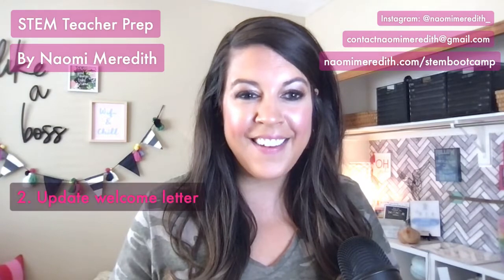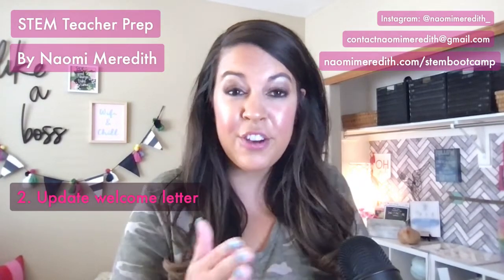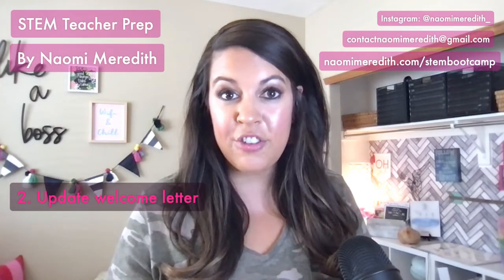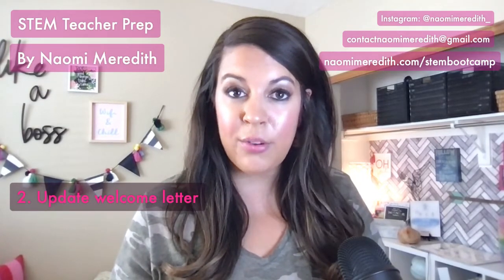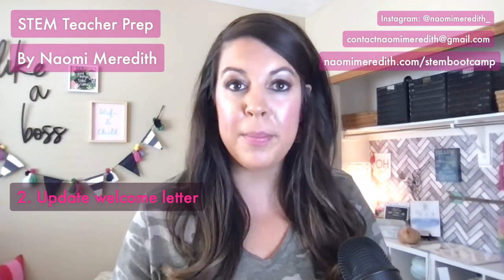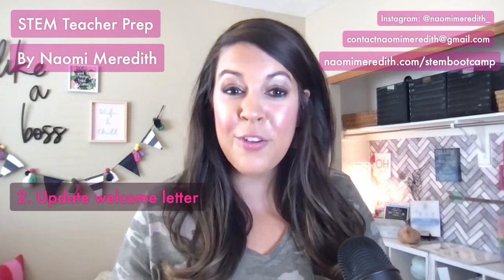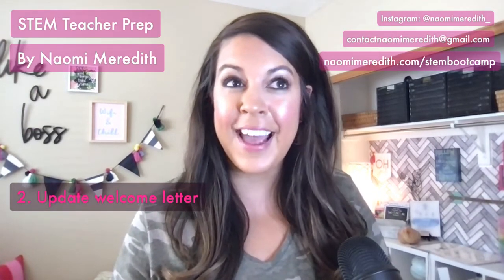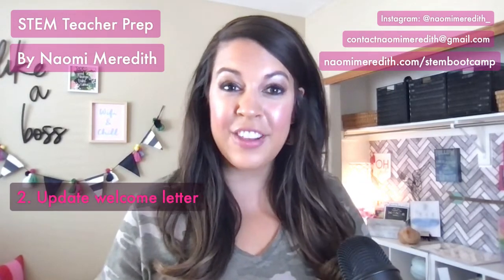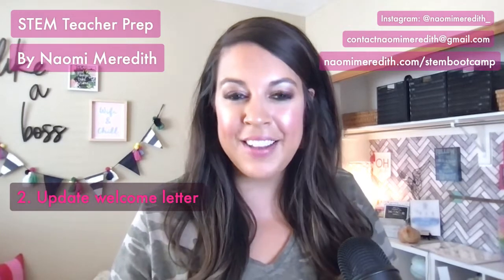The second tip is updating your welcome letter, and everyone needs that reminder — especially if you're transitioning from a classroom teacher into a STEM position. Really think through what your letter is saying: the message and your intentions for teaching the class. Think about how you're going to translate your values into a STEM or technology specialist space. Also make sure your pictures are current and any personal facts you share are up to date.